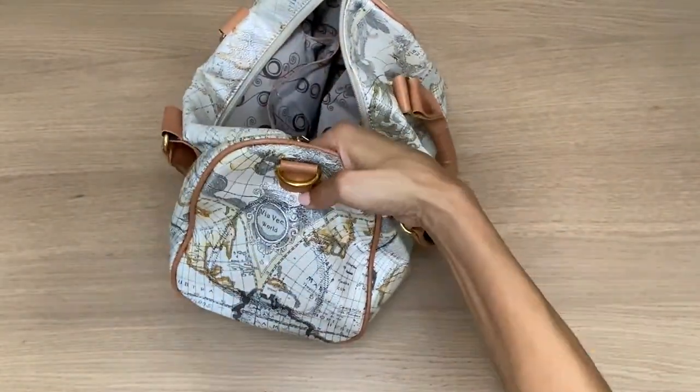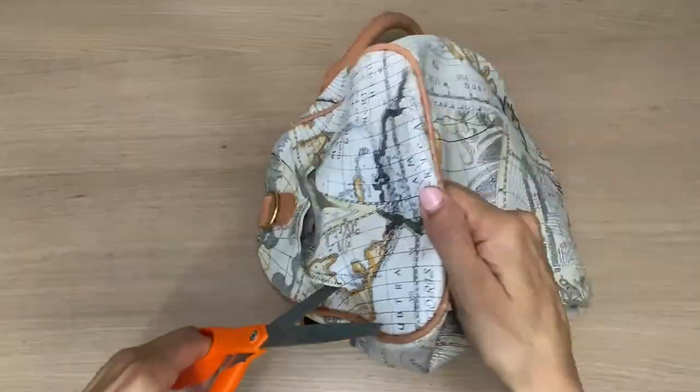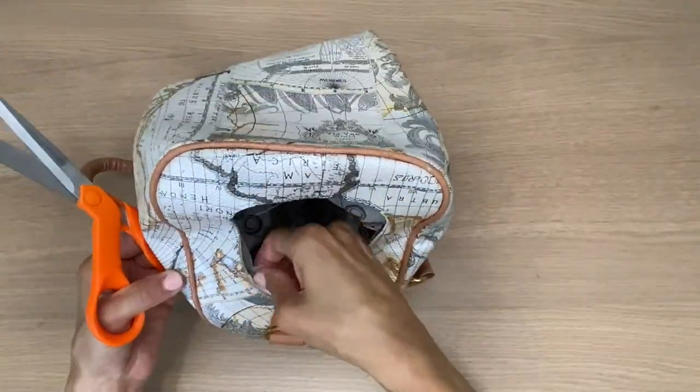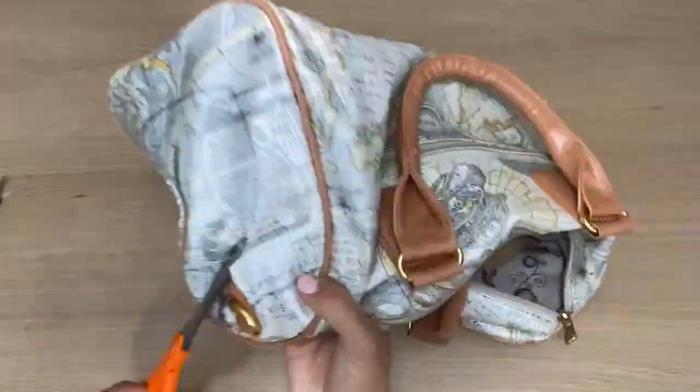Using an exacto knife and scissors, I'm going to cut around the marked area. There are a few layers in there but I'll show you in a moment how I sew them all together.